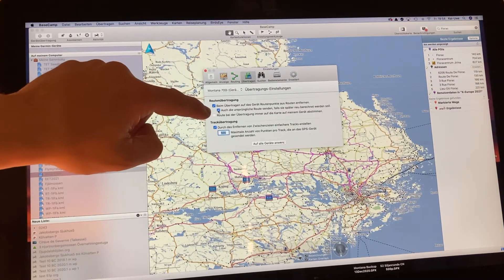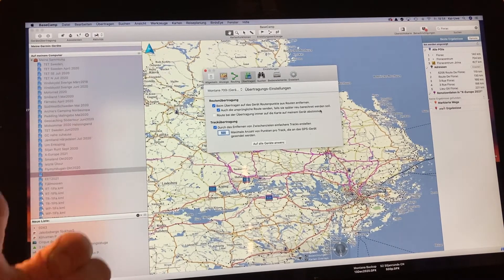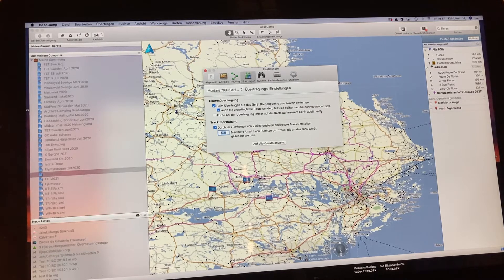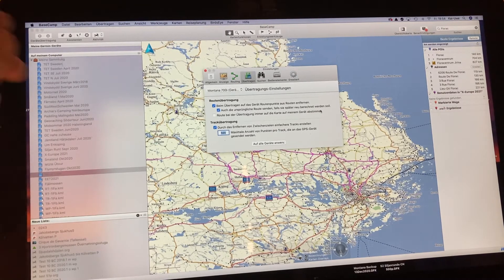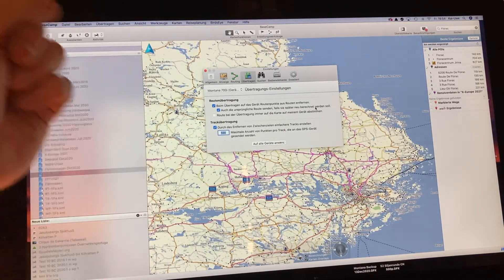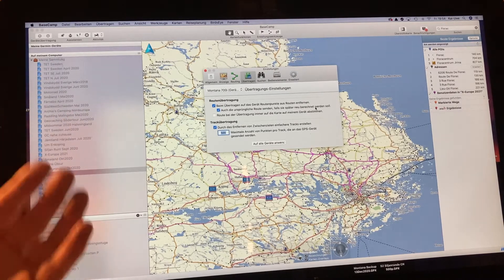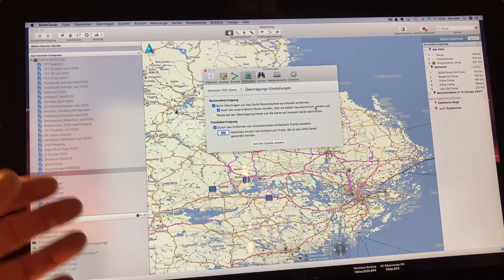You also want the second option: 'send also the original route in case it needs to be recalculated later.' This will give you the reduced route with no routing points — only the turn-by-turn information in the background — and a second route with a slightly different name. One has a '1' at the ending, the other doesn't. The second file is the original route, but this only makes sense if you have a route with less than 50 points, otherwise you won't be able to recalculate it in the unit. You might want to recalculate it using different settings — like a car profile versus a motorcycle profile — to get quicker to your destination.